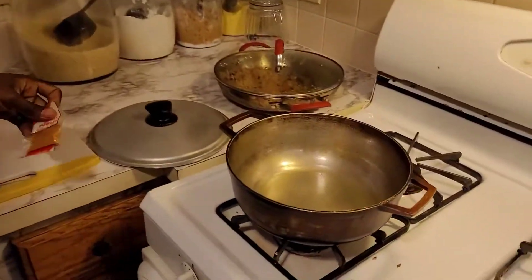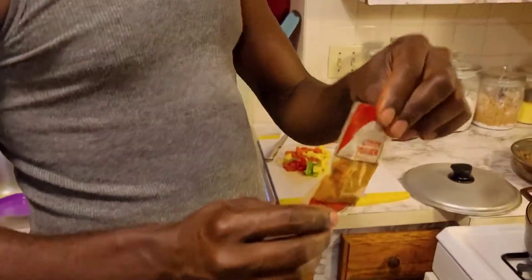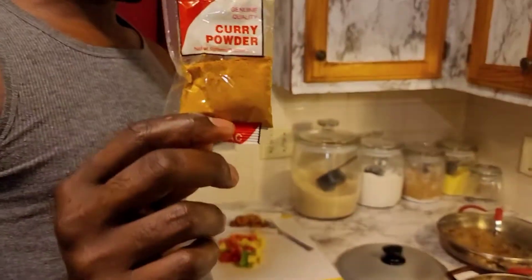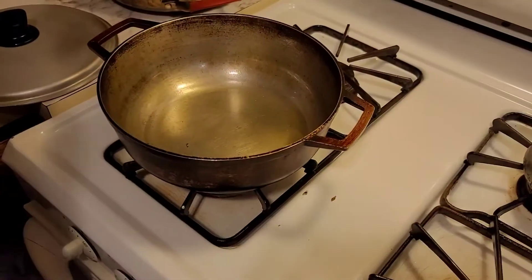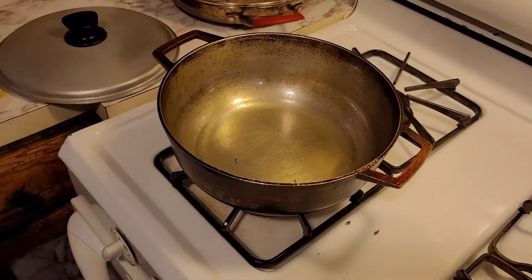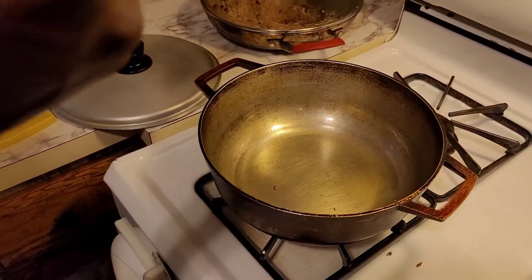Welcome back guys! Here we go — now we're gonna teach you how to cook curry chunks. Here is one pack of curry. First, what I'm gonna do is burn the curry, because I don't want to hurt anyone's belly.